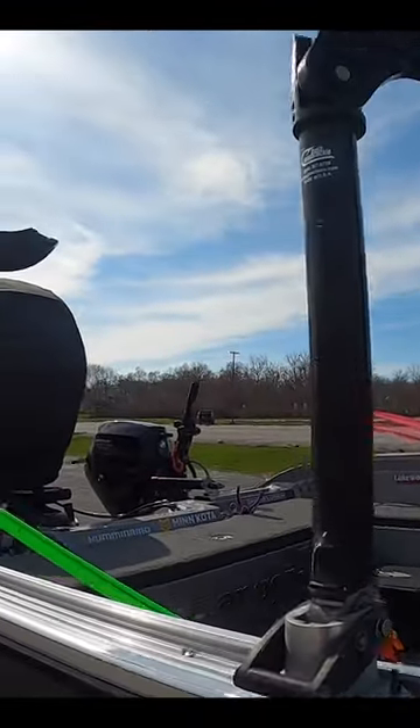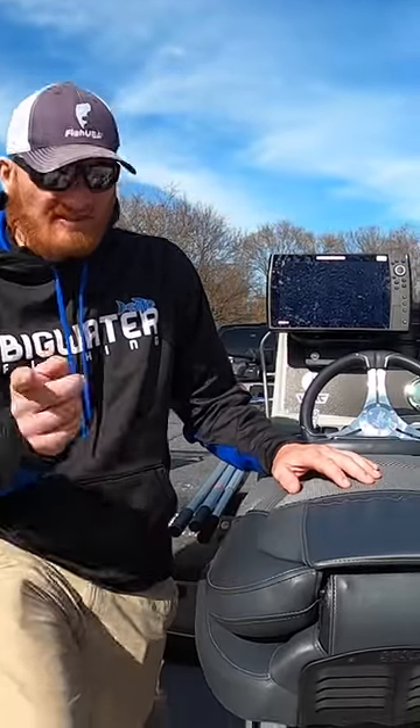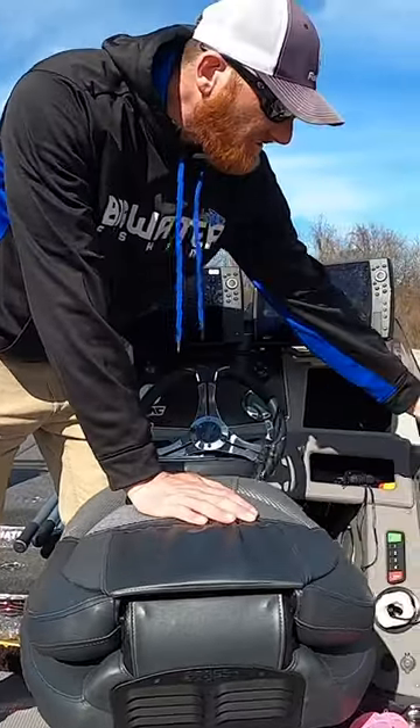Twenty feet of bow track up and down the boat here. Smooth Move Ultra Air — if you haven't had these or tried them, it's an absolute must, saves your back. Of course we've got the FishHawk, and we've got this on a little track piece there.